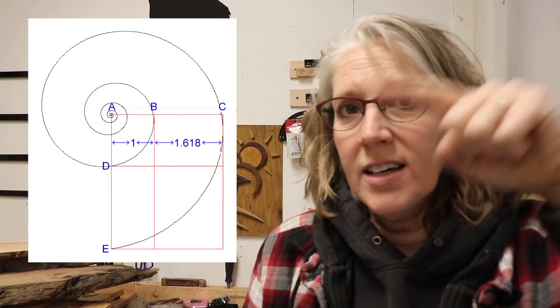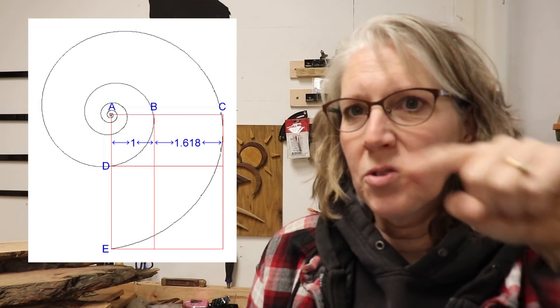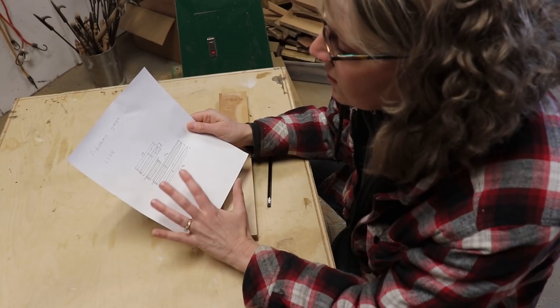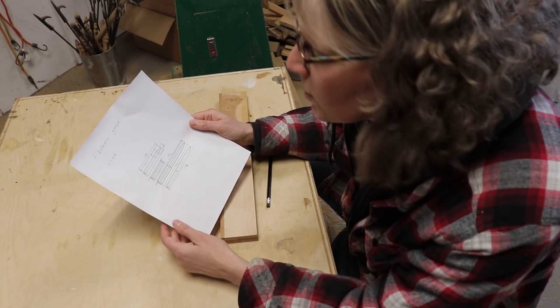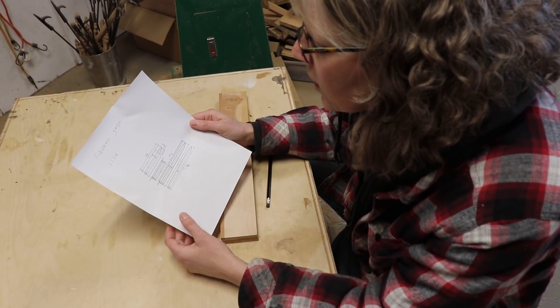The golden proportion is found everywhere in nature — even the spiral of a snail is in that proportion. While looking it up, I found a video by Steve Ramsey where he makes a Fibonacci gauge. He had the template for it, so I printed that off and I'm going to make my own Fibonacci gauge. This is the template I printed from Steve Ramsey's website, which I'll link in the description box along with his video.